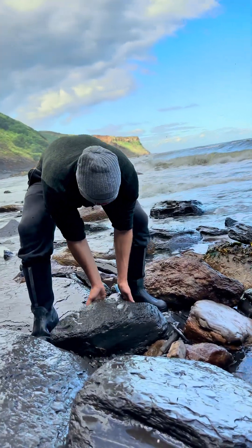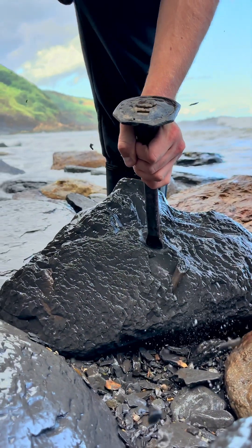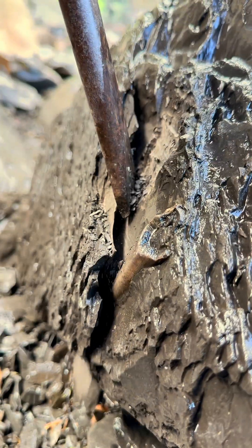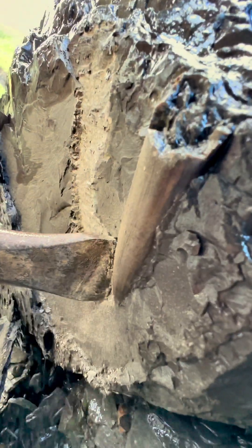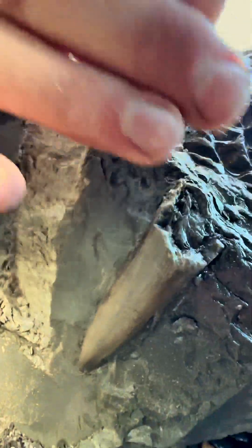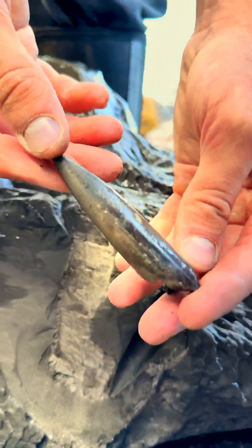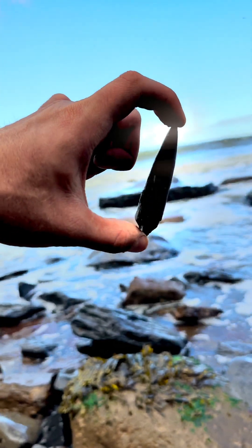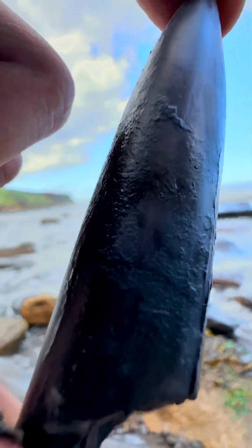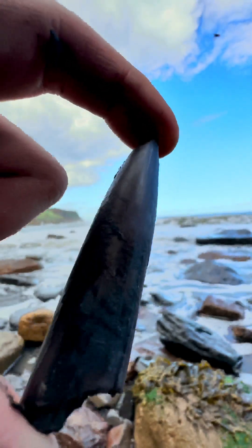A rough sea had exposed this incredible Jurassic squid fossil. The start of it had already been revealed by the sea, but using our tools we began excavating the rest of it. Gently approaching closer and closer to the fossil, we finally revealed it. Gently lifting it out — it's absolutely perfect, fully intact. It's unbelievable to think that a 180 million year old fossil like this was just laid there waiting to be found.